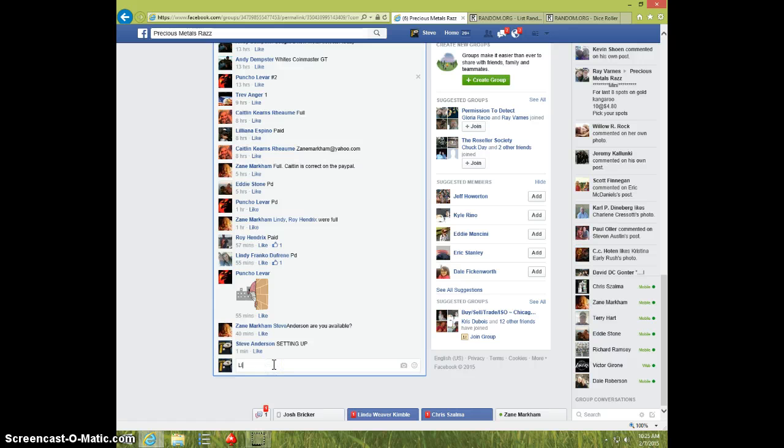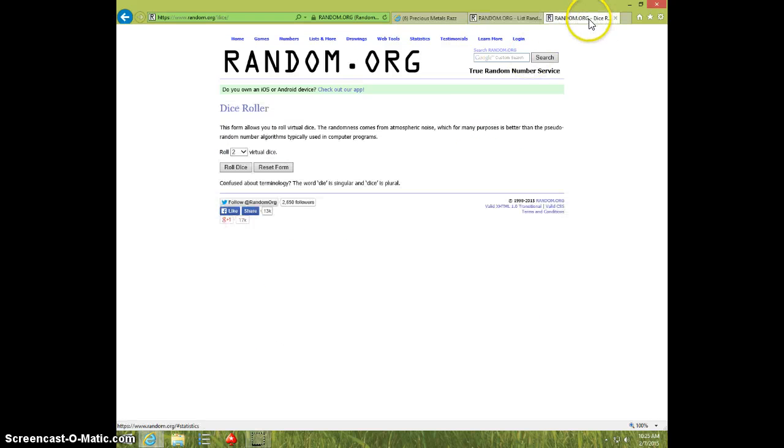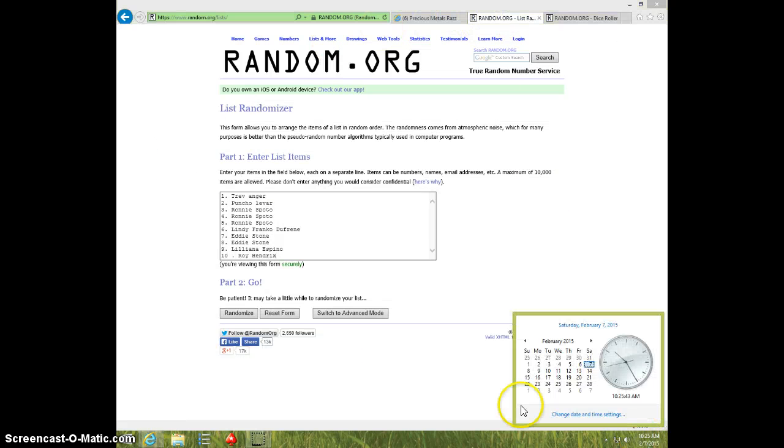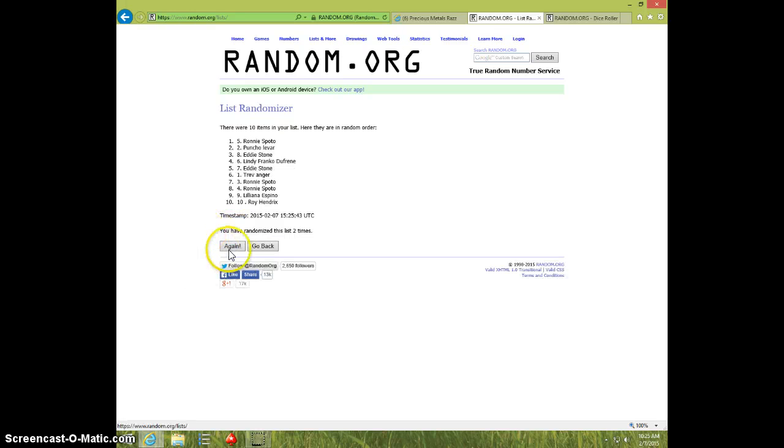I'm going to type live, 1025, paste the list. 2 dice, no snake eyes, going 5 times, 1025, good luck. 1, 2, 3, 4.